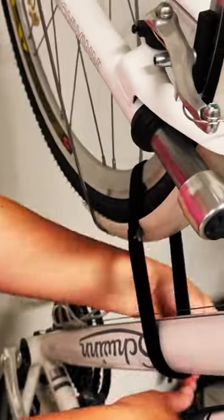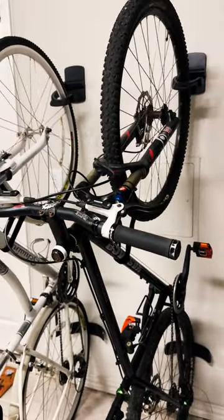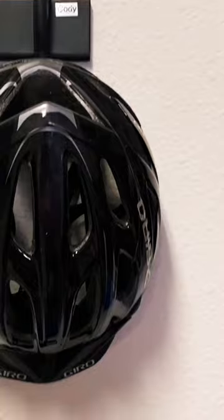While the bikes are docked, this securing strap will keep the front tire in a vertical position. These bike docks were easy to install and I really like how they work in our garage. I love using EasyMounts to organize our home and make the best use of our wall space.